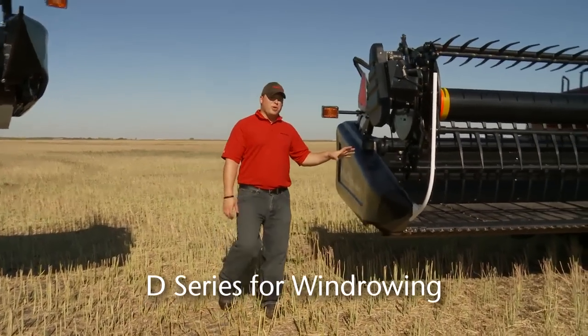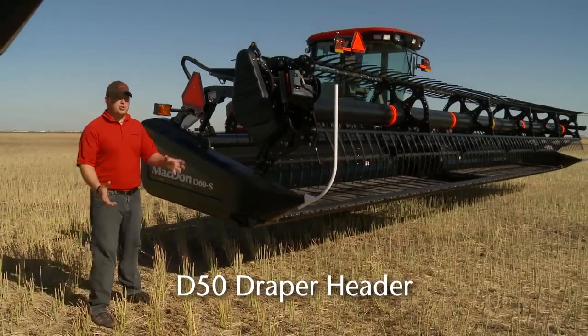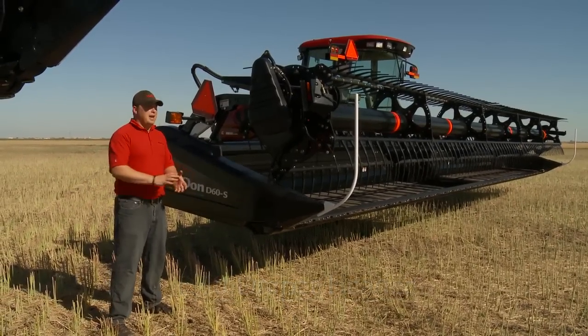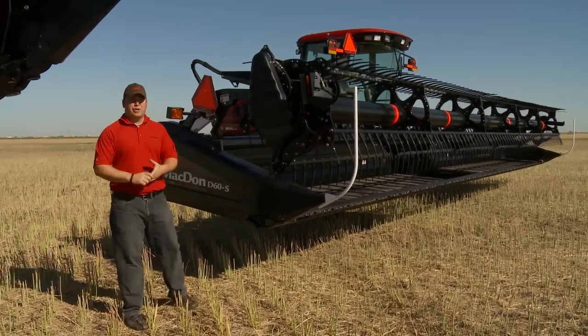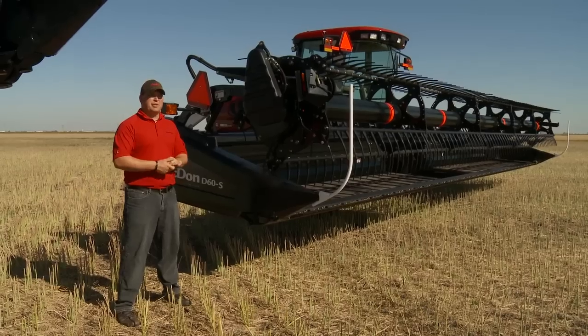For the windrow application we offer a D50 and a D60. The D50 is more of your cereal crop style header, more for cutting up off the ground, cutting those cereals and having the ability to get down on the ground and get that down-lodged crop when you run into it. It's a lighter duty reel running 19-ounce drapers, available in 30 and 35-foot sizes with a single span reel.